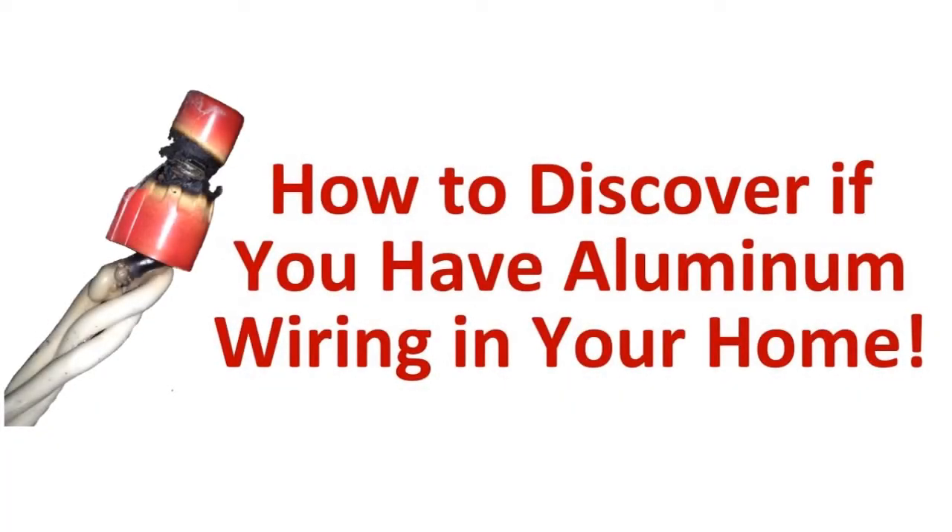Hi, this is Scott Ryan here. Some people have been asking me how they can determine if they have aluminum wiring in their homes. I've selected a portion of a webinar I put together entitled 'How to Stamp Out Aluminum Wiring Fire Hazards in Your Home Quickly, Permanently, and Affordably.' You can register for it at AluminumWiringRepair.com.